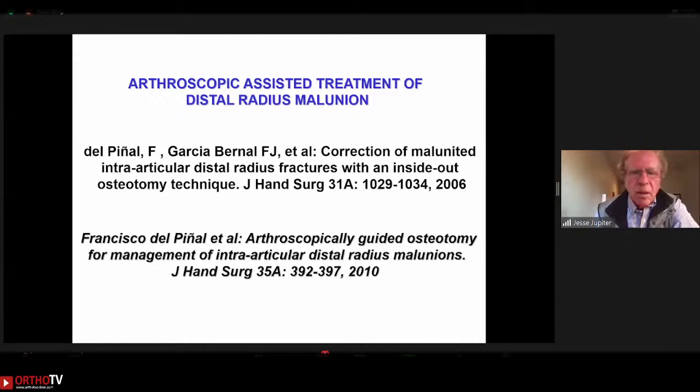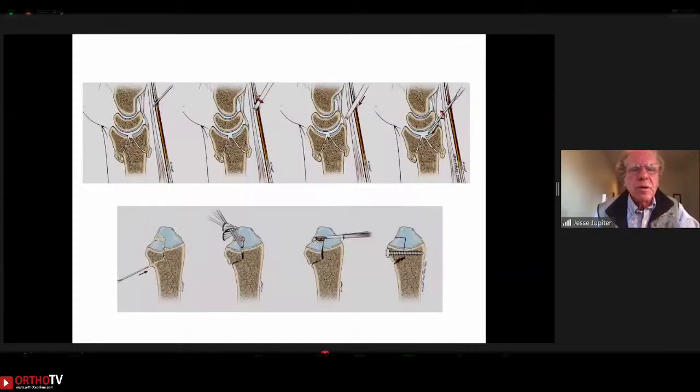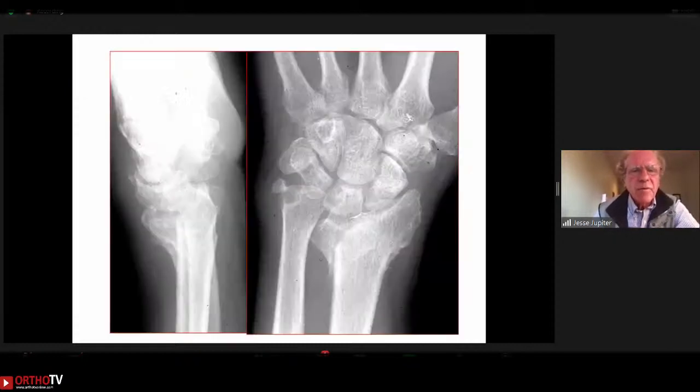Paco de Pinel in Spain has brought arthroscopic-assisted intraarticular correction to the forefront. Using small instruments under arthroscopic control, it's possible to open the malunion and bring it back into position, fixing it with compression screws, K-wires, or a plate. This requires a great deal of experience and skill but may be an important technique for the future.